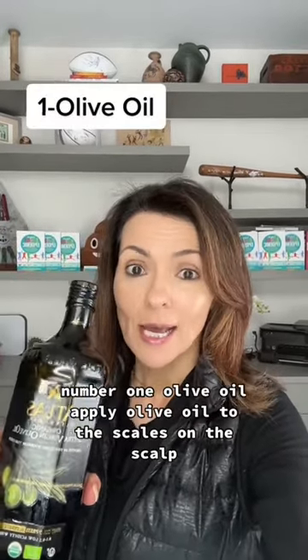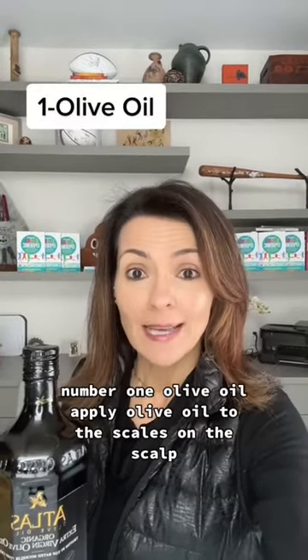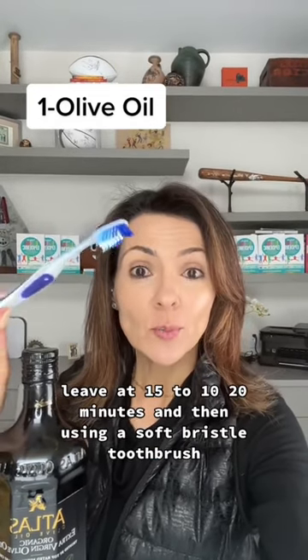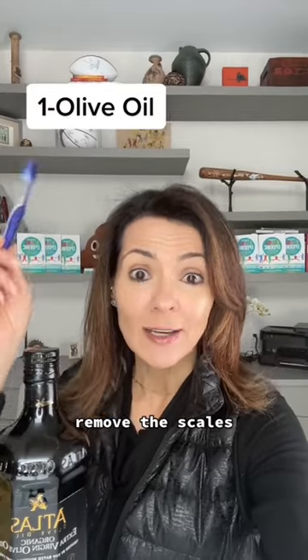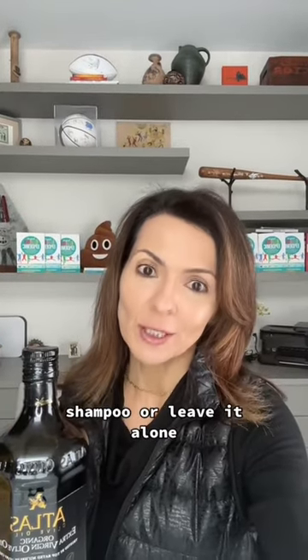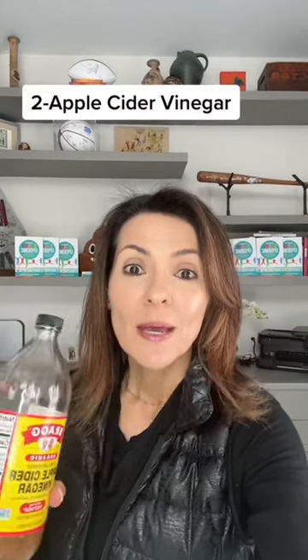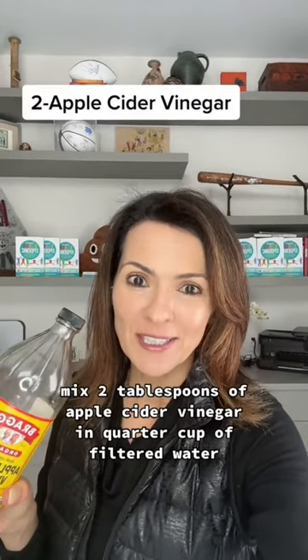Number one, olive oil. Apply olive oil to the scales on the scalp, leave for 15 to 20 minutes, and then using a soft bristle toothbrush, remove the scales, shampoo, or leave it alone. Olive oil is an anti-inflammatory, you don't need to wash it off.